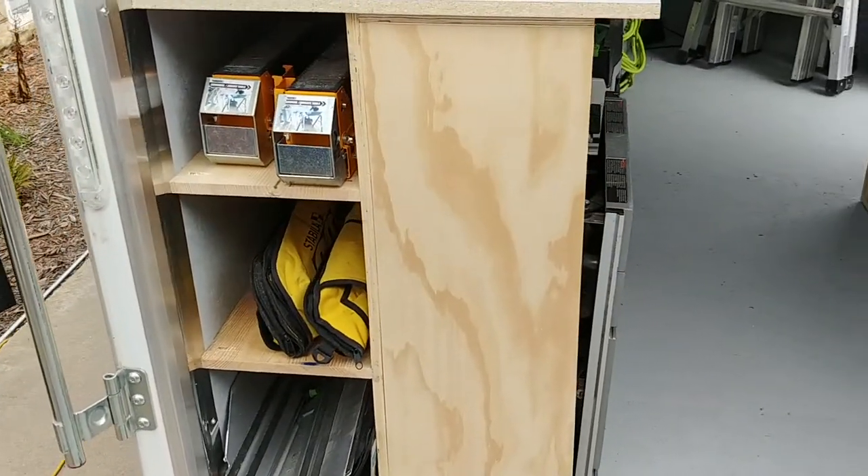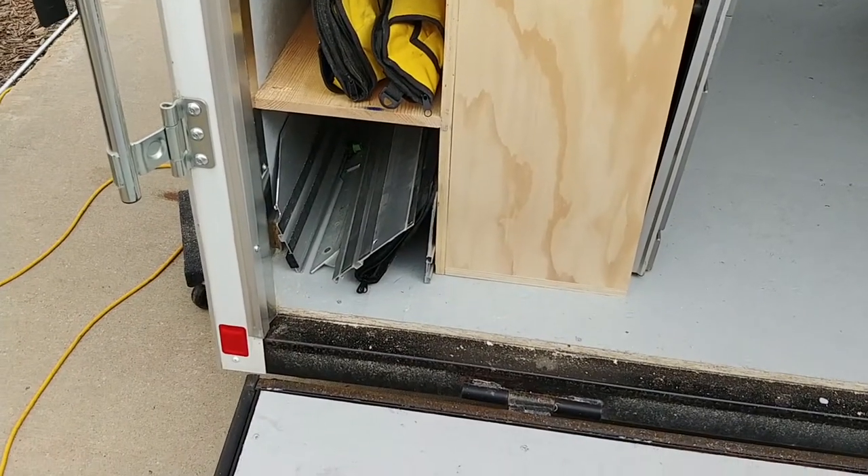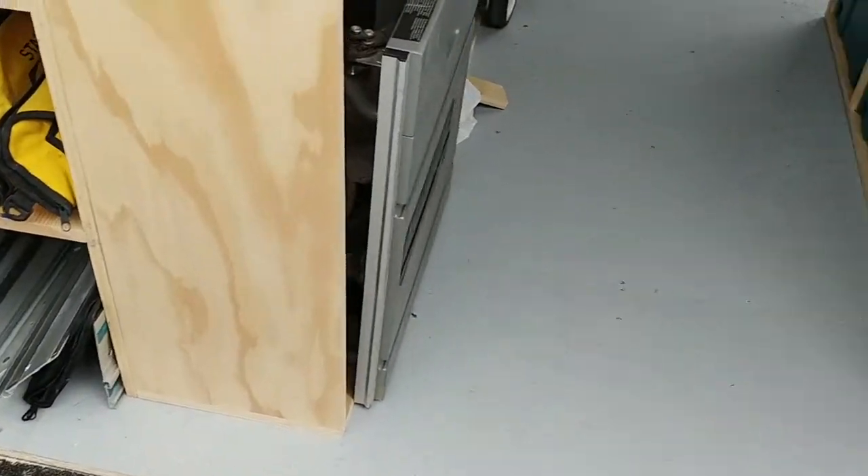So here's trailer progress. Sawhorses, levels, ton of tracks. Still got more in the garage.